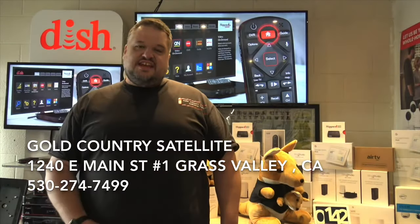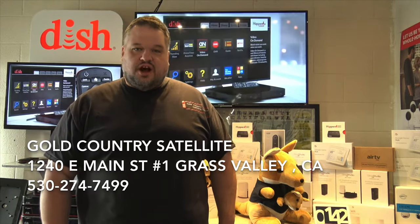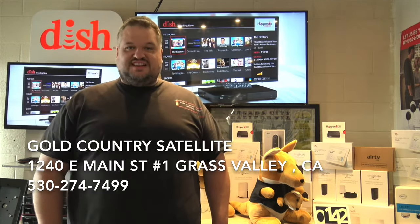Thanks for tuning in. Today I want to show you how to program your remote control for the Hopper 3 whole home DVR.